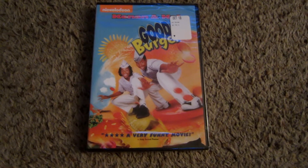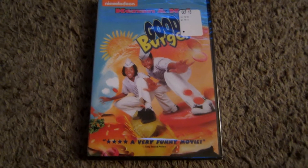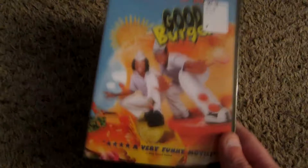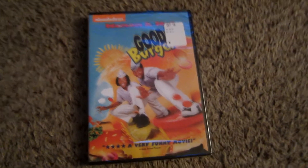Hello and welcome to yet another unboxing. This time around I have a DVD of a movie that I've actually reviewed before on this channel. The other day I was going through my collection and it appears I have upgraded to a slightly less scratched copy and I never bothered to open it. So I'm going to go ahead and bring you this unboxing.